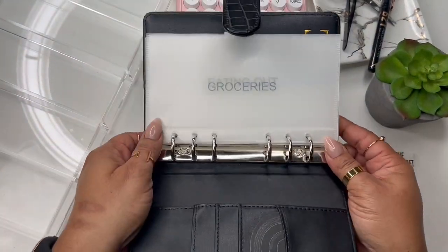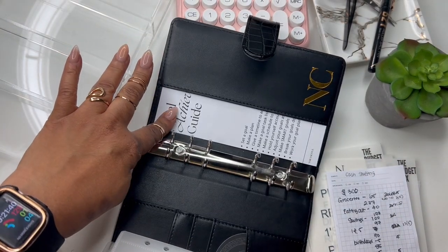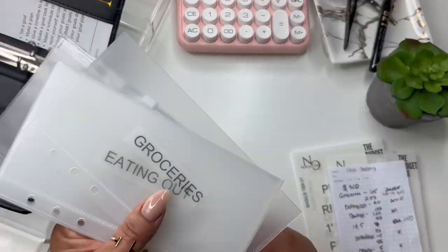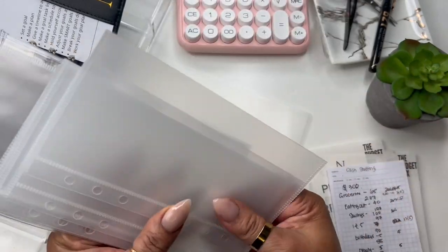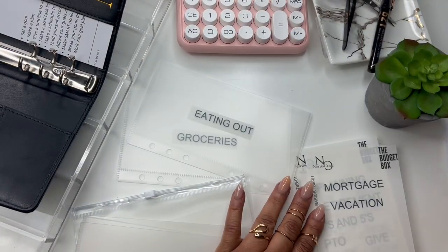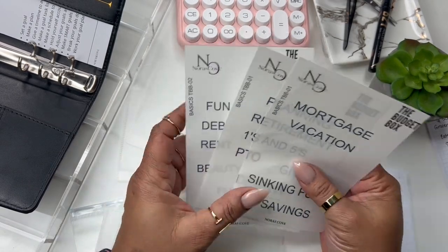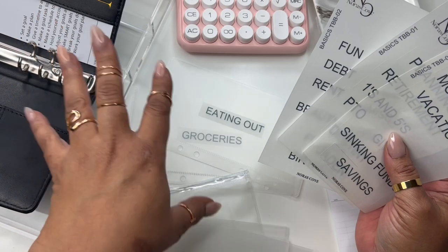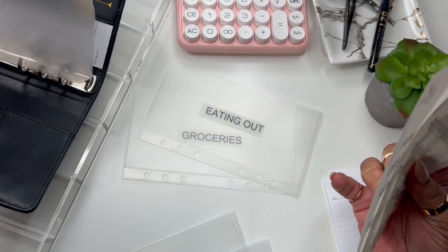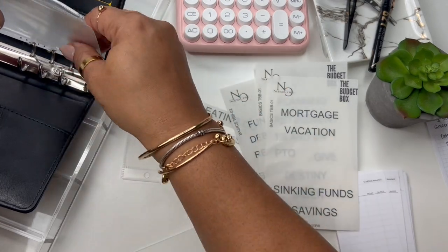Y'all are going to kind of help me set up this binder. I've already added some things — I put the goal achievement card here in the back; that was in our January box. I've already done groceries and eating out. This is my little denomination section over here. These stickers came in the January box, and I'm putting one of these in the back — that's going to be for receipts or cash that needs to go in the bank; I just didn't make a sticker for it.